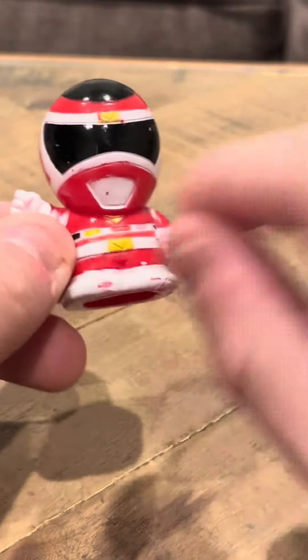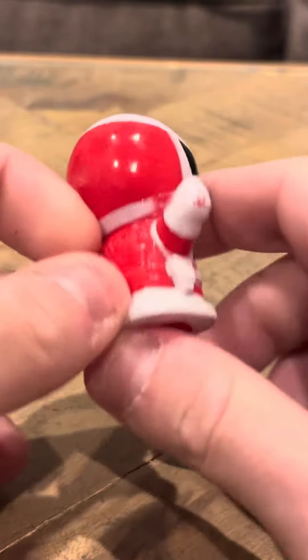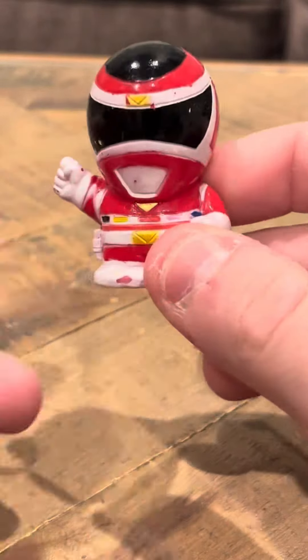This is the Mega Red. He looks nice. His visor's in pretty good shape. He's got his symbol up here. Overall, he's a nice-looking model.